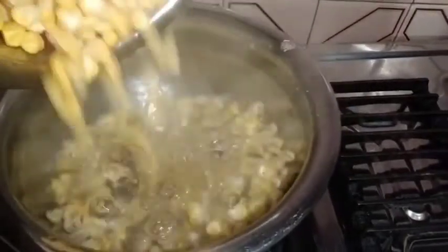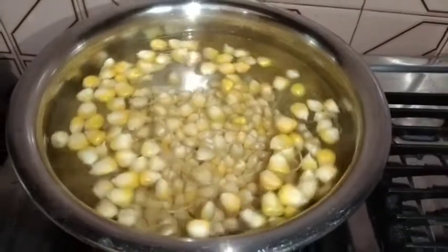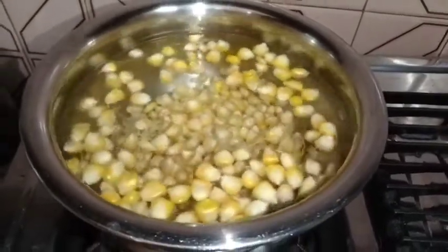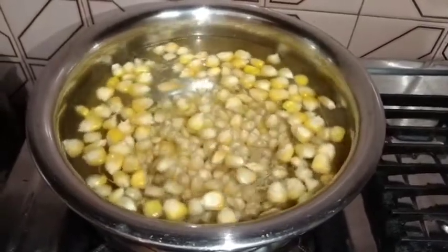Now we add it into the boiling water and it will boil well. We will boil it for 10 minutes until it is done.